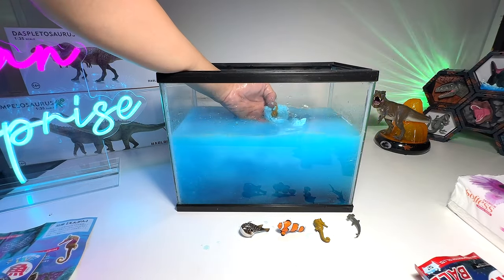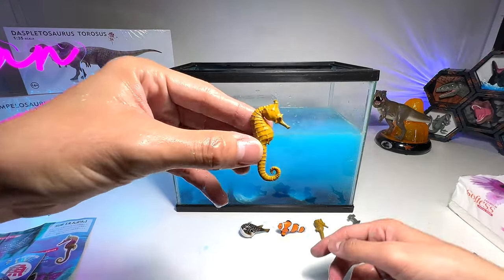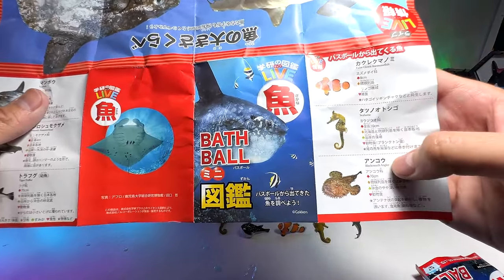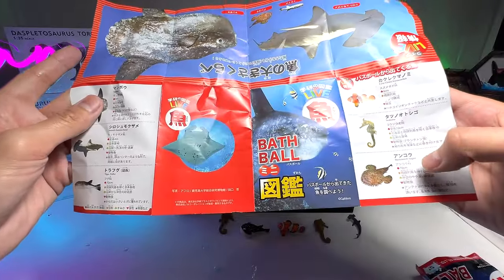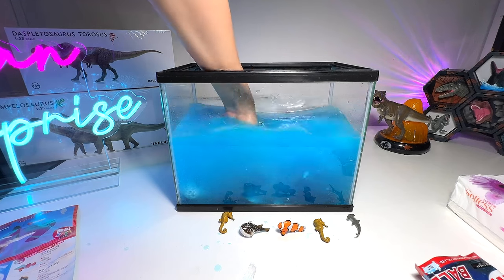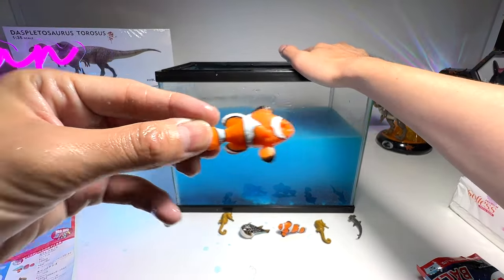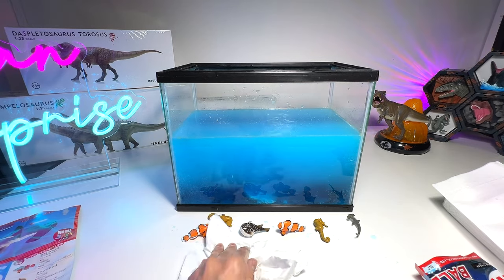Now we are left with two more. Oh dear, we've got another seahorse — this is not the figure we were hoping to get. So if you look at the leaflet: we've got the clownfish, we've got the seahorse, we don't have the blackmouth angler, we do have the hammerhead, we have the tiger puffer, but we don't have the sunfish and the blackmouth angler. Hopefully the last one will be different. Oh dear, we've got another clownfish again — this is bad! So we've got six figures. It's really fun — let me just clean up this mess.